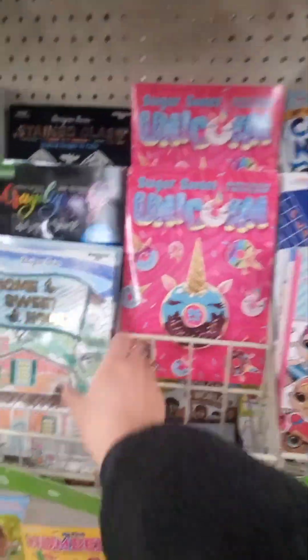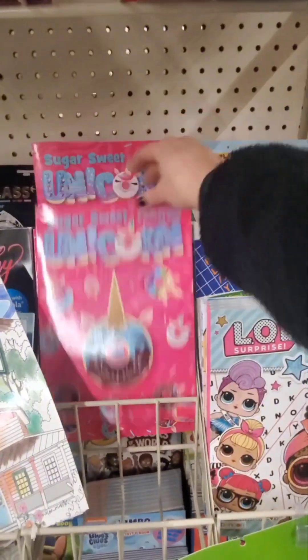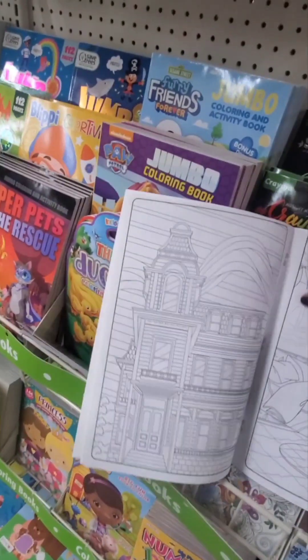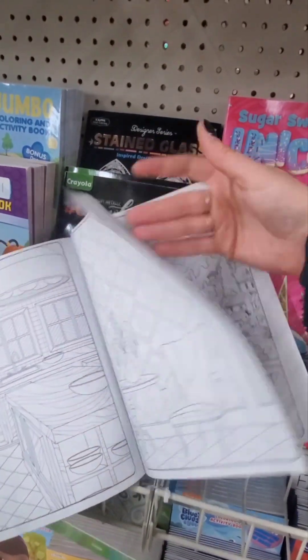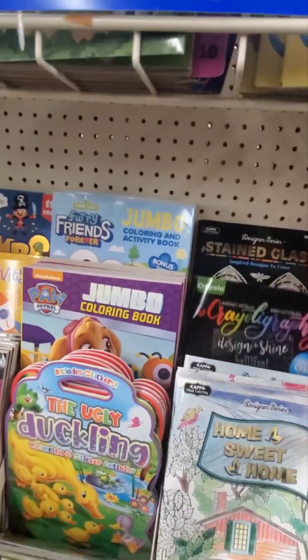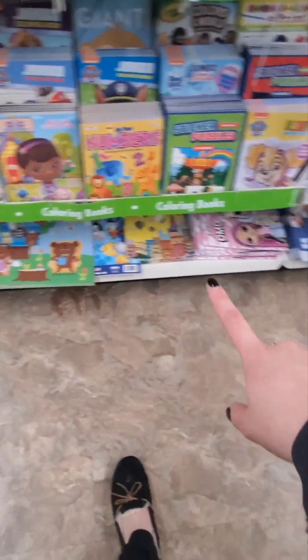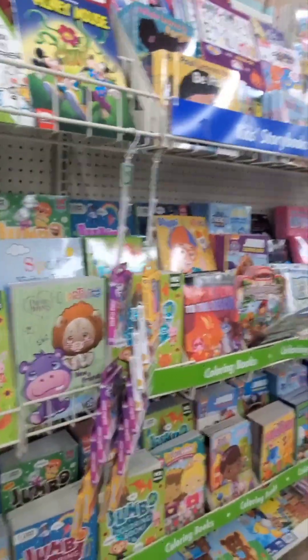Look at all these activity books - this coloring book Home Sweet Home is really cute. Sugar Sweet jumbo coloring and activity book with unicorns. The paper is a little flimsy but the images are pretty cute. They have a Kappa adult coloring designer series, a Crayola calligraphy and stained glass book, giant activity books on the bottom - those are really fun. Also Paw Patrol, anime coloring book, Rainbow High, Sid the Science Kid, Mickey Mouse.